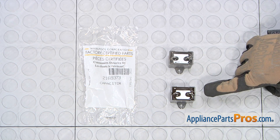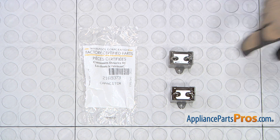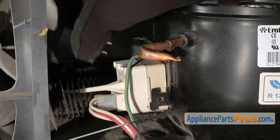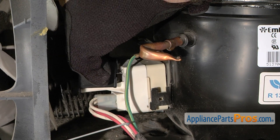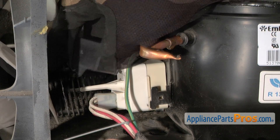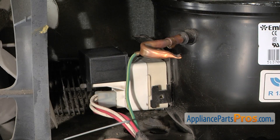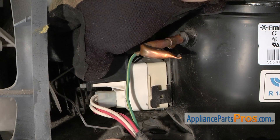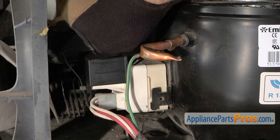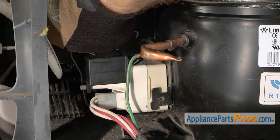Here's the old run capacitor next to the new one. You can get it at AppliancePartsPros.com. To put the new run capacitor on, all you have to do is line it up and push it into its place, making sure that the round hole goes onto the pin. Once you have it in, take the little spring retainer and stretch it back up over everything and lock it into the metal plate.